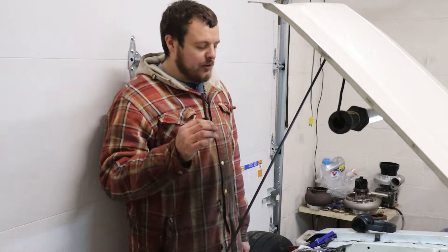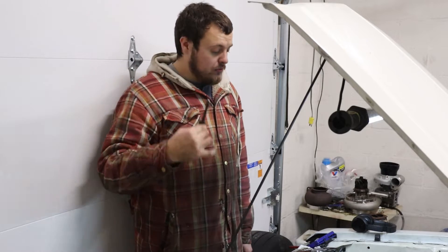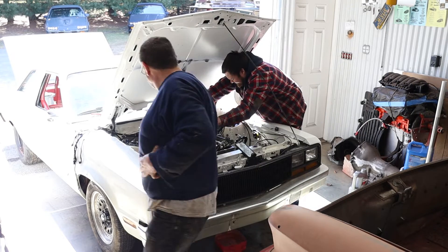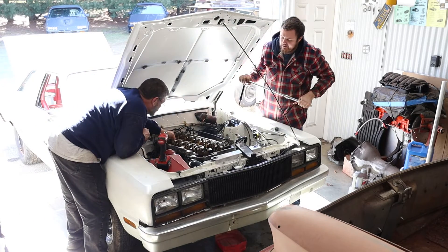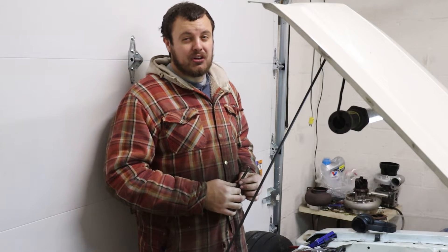It sort of applies to all of them. Now, anybody that has dealt with one of these engines, whether they've taken it apart or worked on it otherwise, probably knows that the head bolts are famous for snapping off when you try to remove them. The engine in my station wagon — I've literally snapped all 14 bolts off.